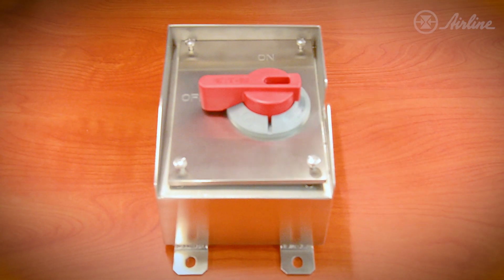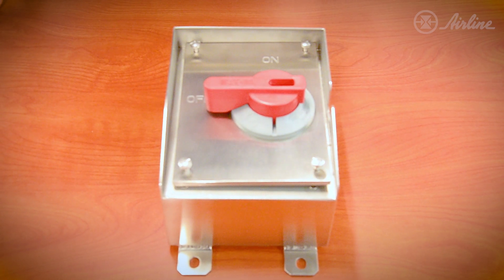We're one of the few manufacturers that actually have a motor switch that's rated IP69K. Here are some of the features and benefits I'm going to show you.